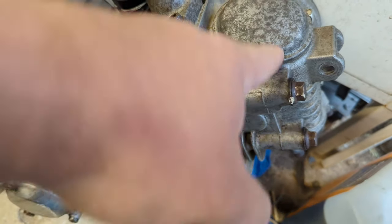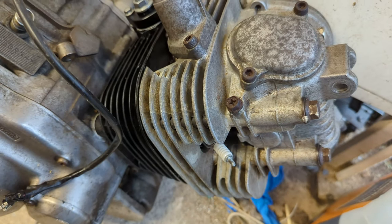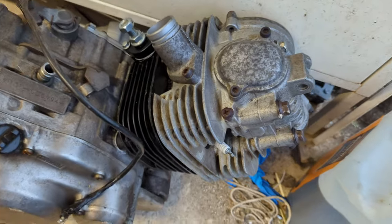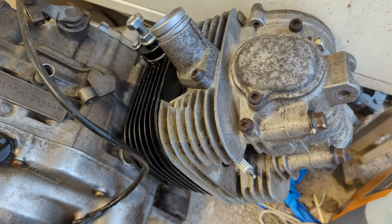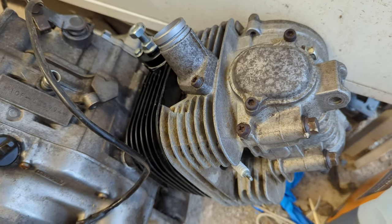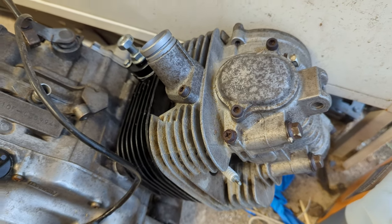I think it might pinch the end of the rocker shaft that we saw in a previous video. Anyway, it's wobbled its way out while I've been riding, and that explains why the oil is everywhere - it's been shot out under oil pump pressure towards the exhaust and around the head.